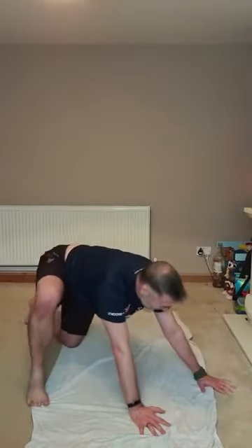Alright, next one — on the floor, press-up position: Spider-Man. Foot to hand, or the other foot to hand. Do it as a step or do it as a jump. Two, one.